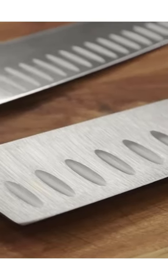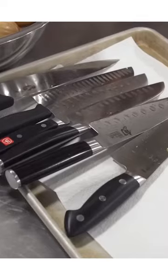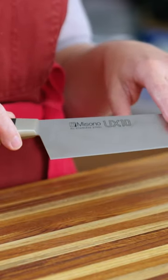We also tested Santoku that had granton edges, or little hollows carved into the blade. These are supposed to prevent food from sticking as you slice or chop it. We found they didn't actually make a difference — knives that had a perfectly smooth blade performed just as well.